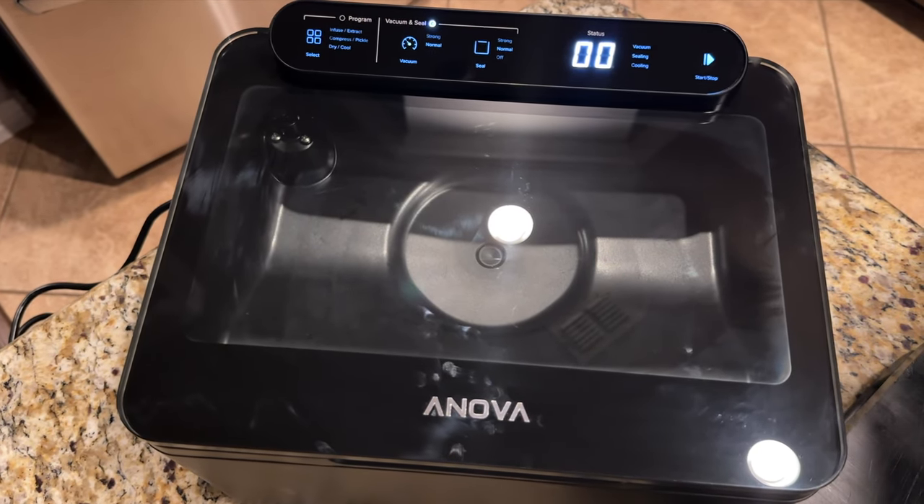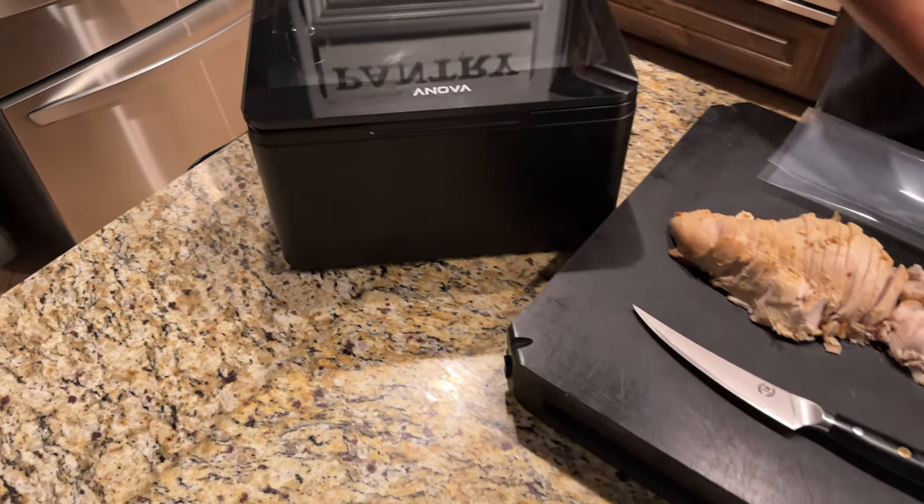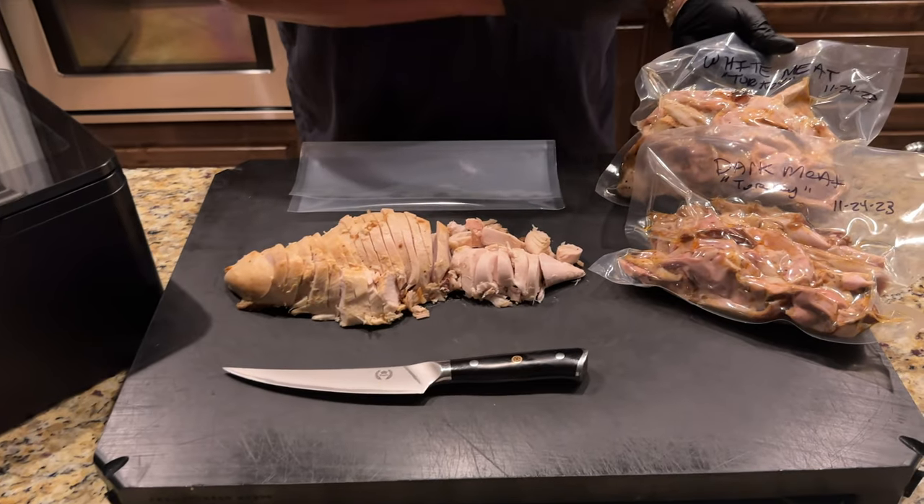I got my hands on one and I'm going to show you what I do to preserve some food. I've already done a few — I got some dark meat, and I only eat white meat so I got some of that too.